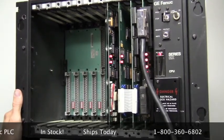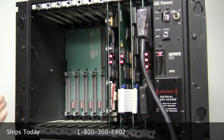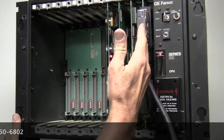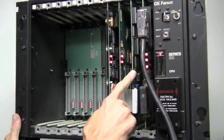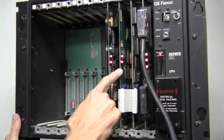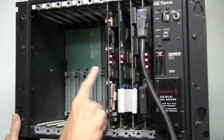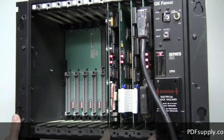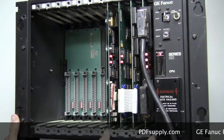In this 30-year-old technology, you'll find that the CPU is made up of a group of cards instead of a single card. The first card will be your I/O control, the second card your logic control, your arithmetic control, and finally your memory card. All of these units must be installed in the Series 6 Plus system to allow one full functioning PLC system.